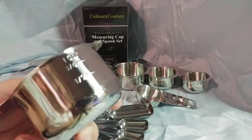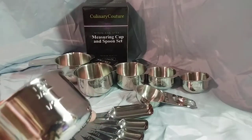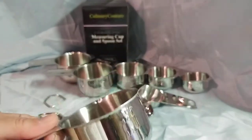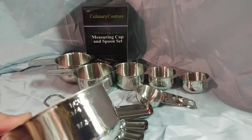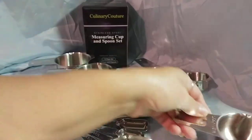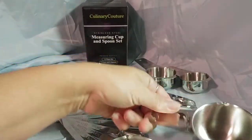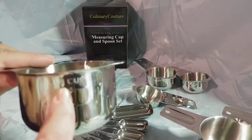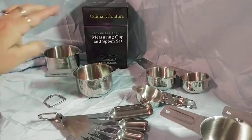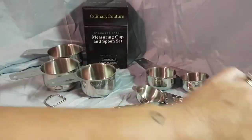So if I'm using a half cup of something, a quarter cup, and three quarters of a cup, I can use this one cup — except for the quarter cup — instead of having to pull out my half cup and my three quarters cup separately. I can just eyeball it next to the mark on the cup, and that saves me a couple extra dishes to wash.